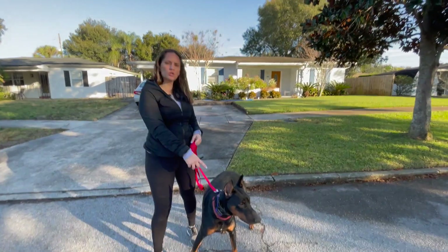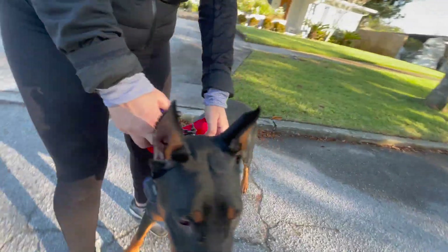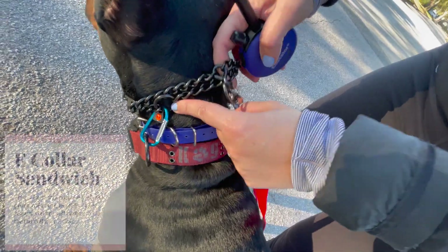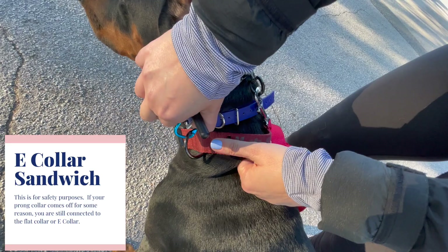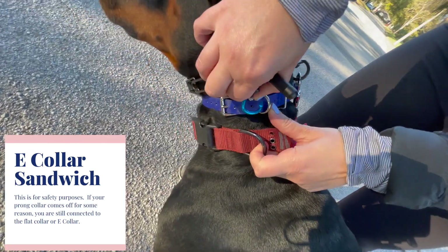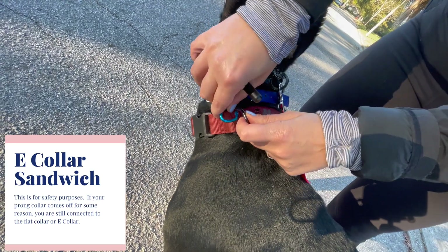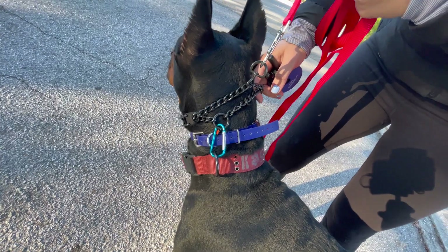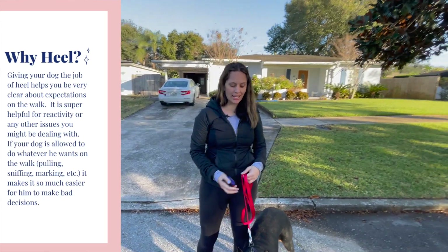Can you get a close-up of the collar setup on this side? So we have the prong collar, carabiner, e-collar, and flat buckle. You can also do the carabiner to the e-collar if you want — totally up to you. That's the setup. All right, so we are doing e-collar heel with Bougie.